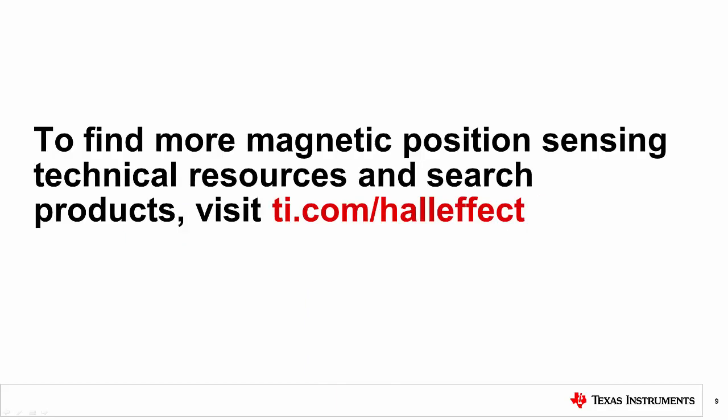For more information or videos on hall effect sensors, please visit ti.com/halleffect. Thank you.